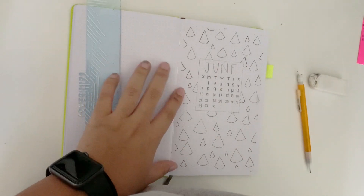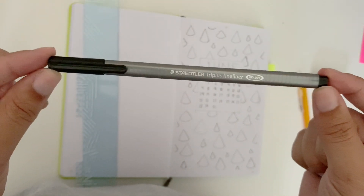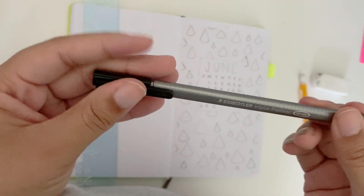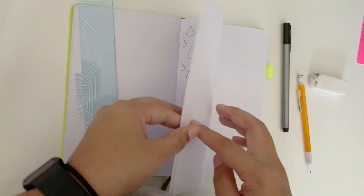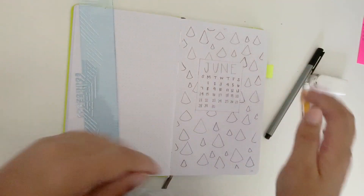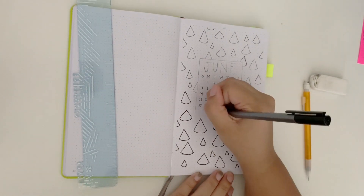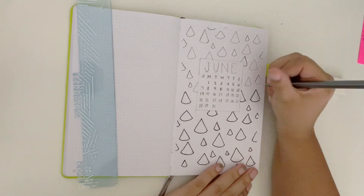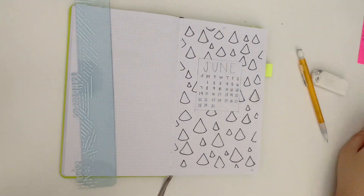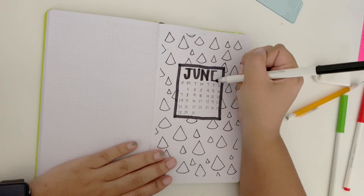So now that I'm done with this part, I am going to go in and outline it. I am going to be using this Staedtler Triplus Fineliner to outline it because it has a really thin tip. I'm trying to decide if I want to go ahead and move on to the next pages and then outline later, but I think I'm just going to go ahead and do it now.